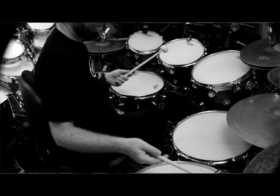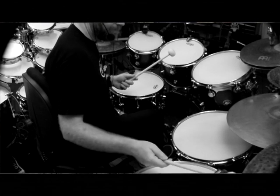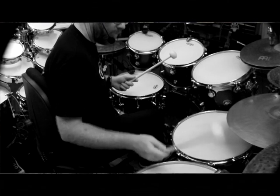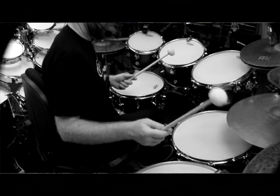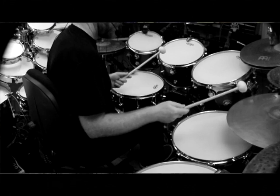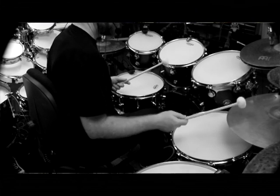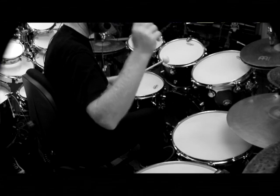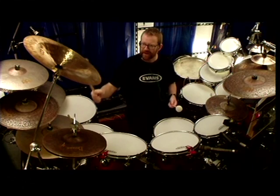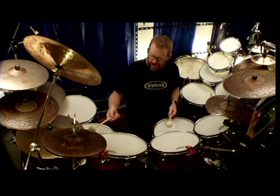I've got a 22-inch Sand Crash Ride — beautiful cymbal — and a 20-inch Sand Ride. I don't have a 22-inch Sand Ride here, but I'd love to try one. Beautiful. And an 18-inch Crash, a China Extra Dry, and a 14-inch Sand Hat.